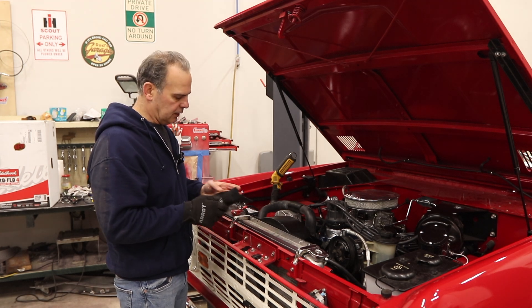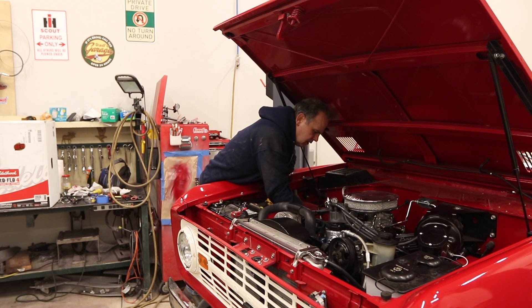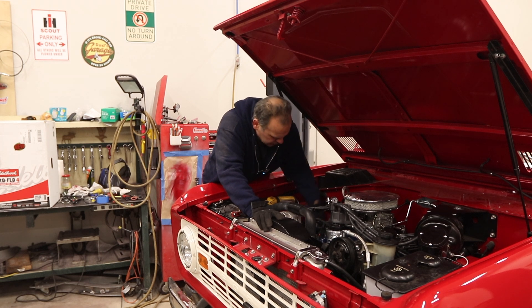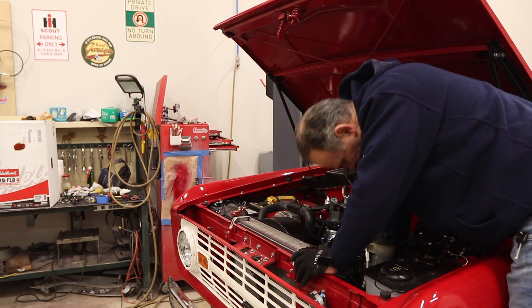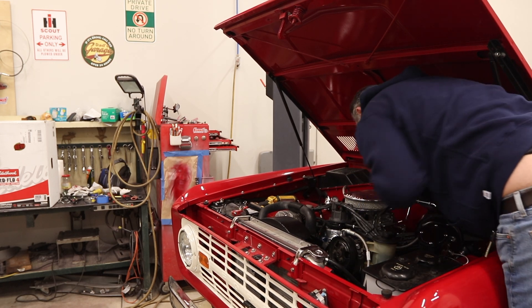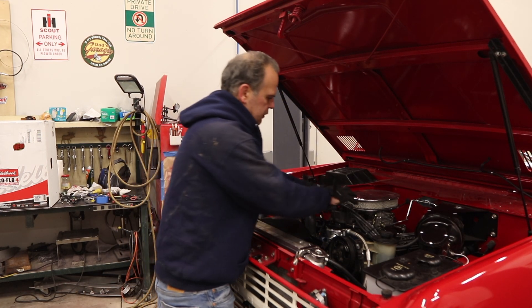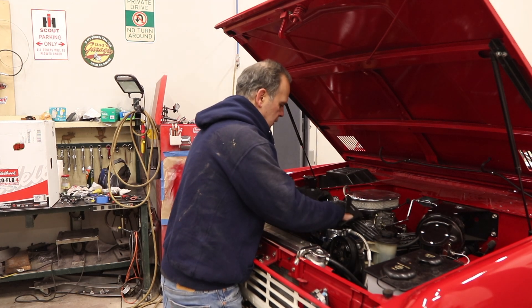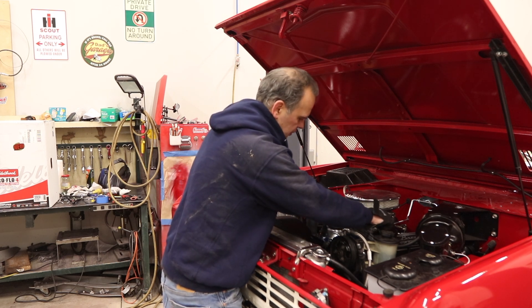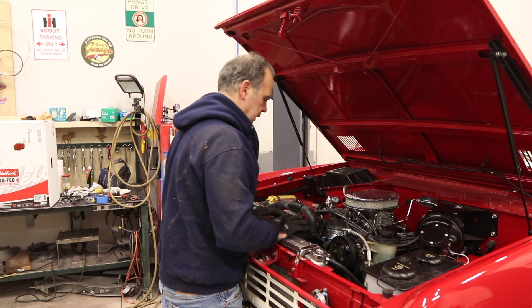Now I'm going to pull all the plug wires — I should have put dielectric grease on these. I'm numbering them: four, three, two, one, five, six, seven, eight. You don't actually have to do this — you can just disconnect these and lay them over — but I'm going to transfer them because the actual spark plug wires are numbered on this, so I'll just transfer over to the new one.